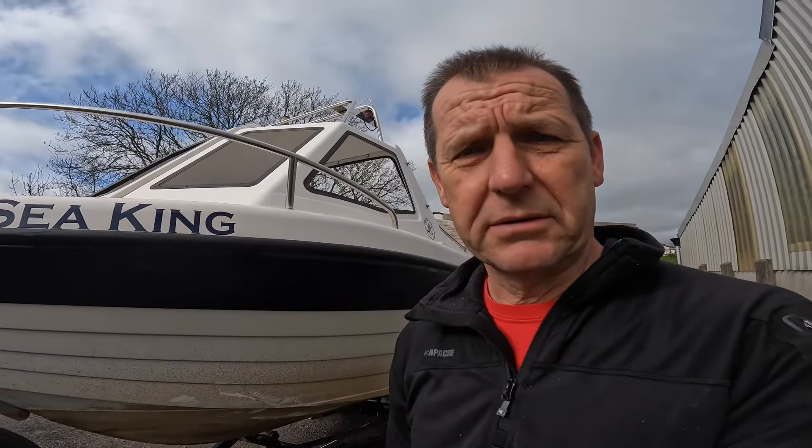There she is, out and looking a little bit dirty and sorry for herself as they do this time of year. Not too bad though — just a few barnacles under there and a bit of estuary mud on the side. I normally try and clean that off quite frequently. It's the downside to having a boat on a mud mooring: when it rains the mud splashes up the side, so it needs a bit of frequent cleaning. That's the plan for the next couple of weekends.